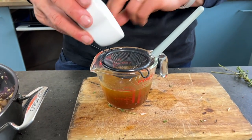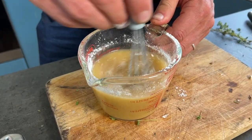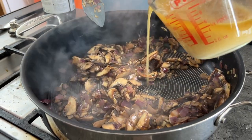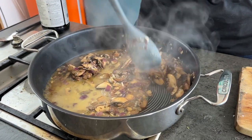I've got 250 ml of veg stock, a tablespoon of tamari, and I'm going to whisk in a tablespoon of regular flour. The flour will bring it all together and make it nice and thick. Whisking prevents any clumping. Now add the veg stock, tamari, and flour mixture to the pan and cook for a couple of minutes until it starts to thicken.